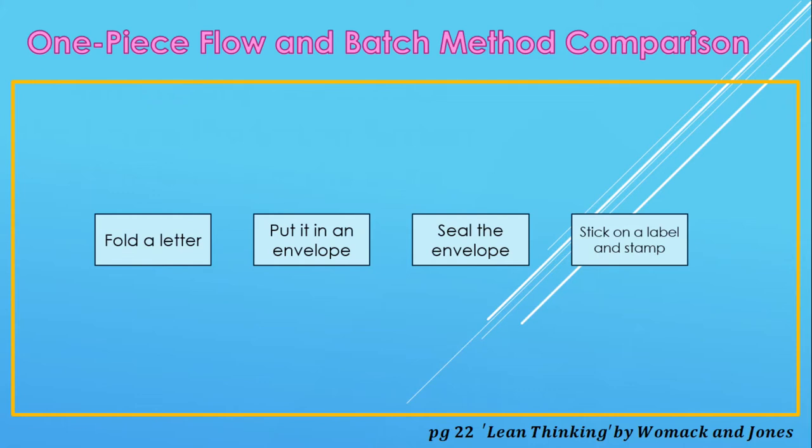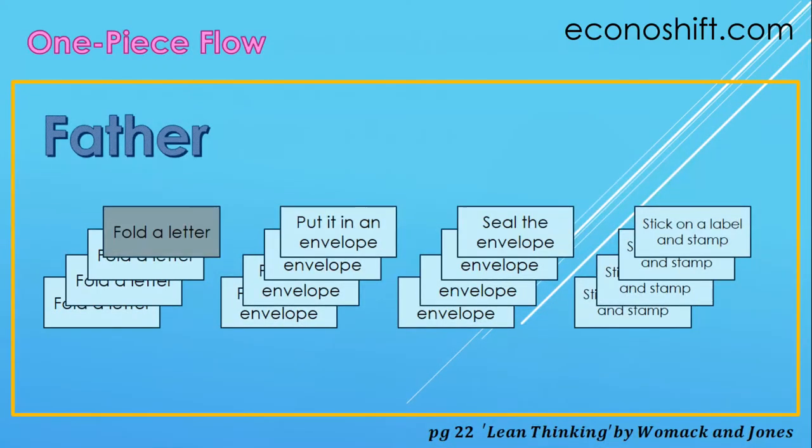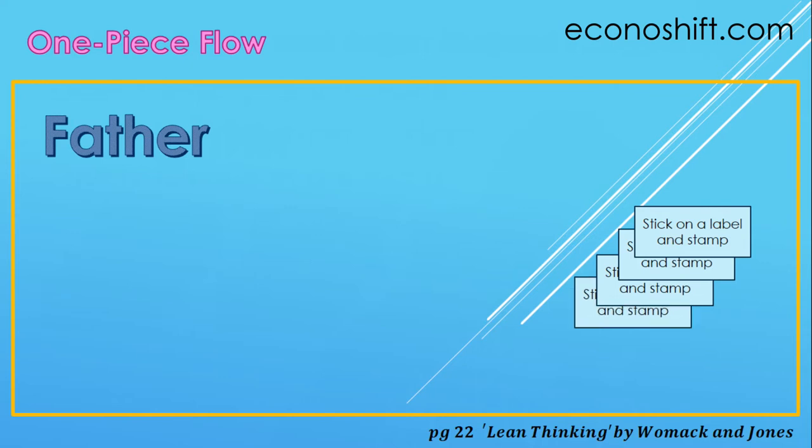A father and daughter competed for speed of work. The work was folding a letter, putting it in an envelope, sealing the envelope, and sticking on a mailing label and stamp. They divided the number of envelopes in half and started. The daughter did all the envelopes at once for each step, which is the batch method. The father, however, did all the steps at once and completed the envelopes one by one — that's the one-piece flow method. We usually use the daughter's method, right?